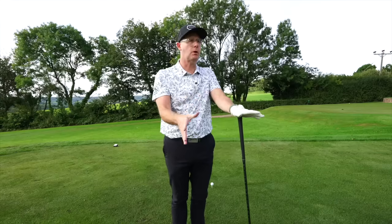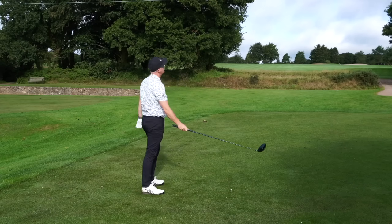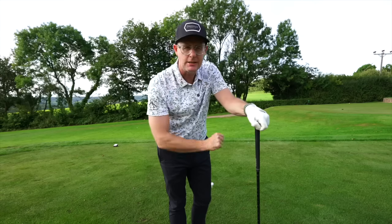This is such a simple golf lesson for so many golfers that I see day in, day out, that's killing them. Let's get you hitting some better tee shots.